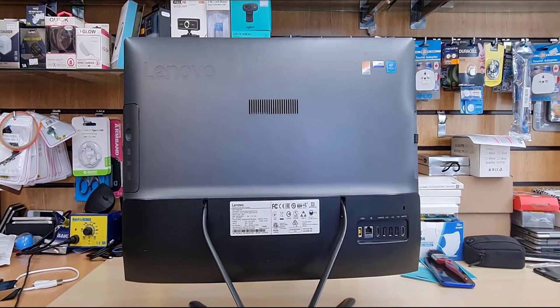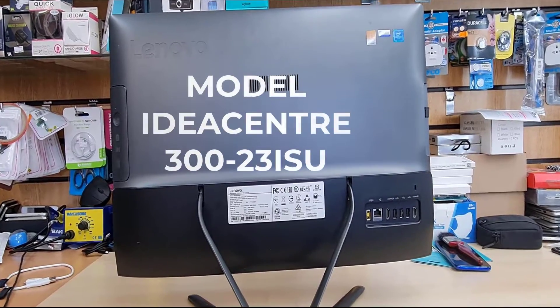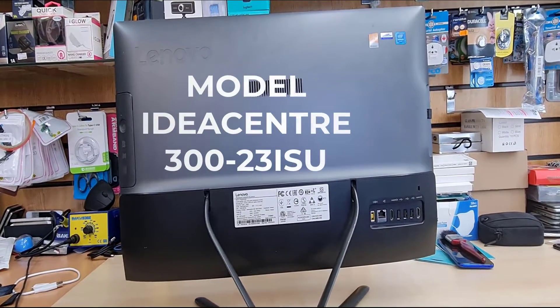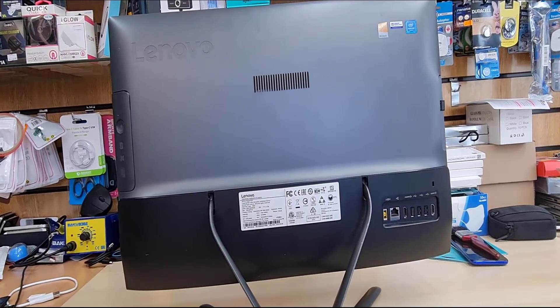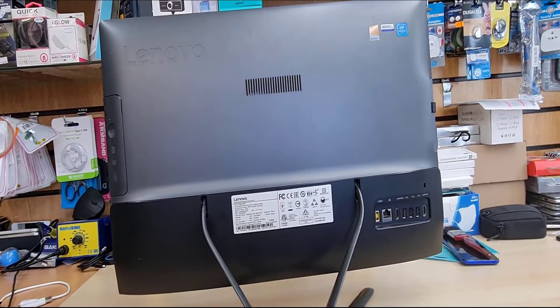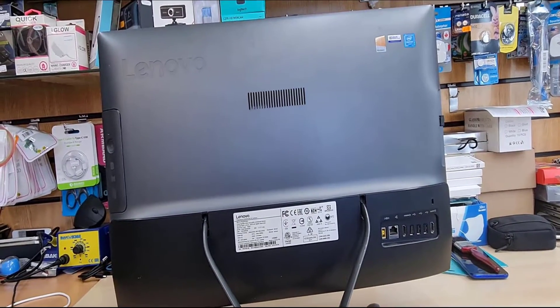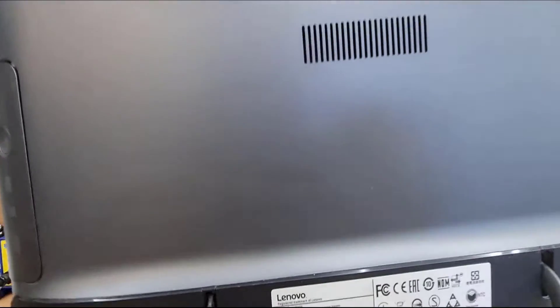Hello everyone, welcome back to the channel. As you can see this is the Lenovo All-in-One 300-23 ISU. Today I'm going to show you how to open this up, get into the hard drive, heatsink and the motherboard, and I will show you all the specifications and how to clean up the heatsink and stuff like that. So let's get into it.